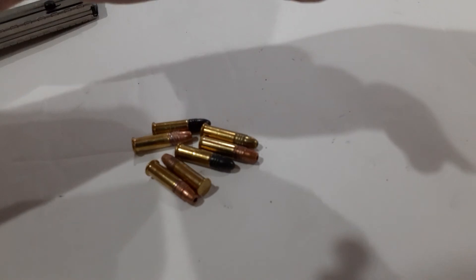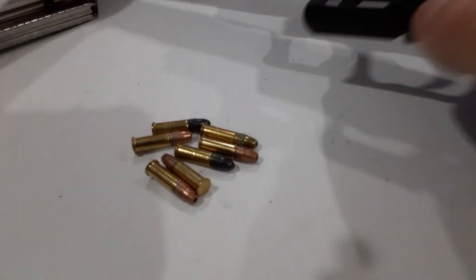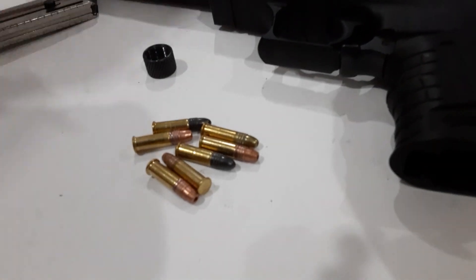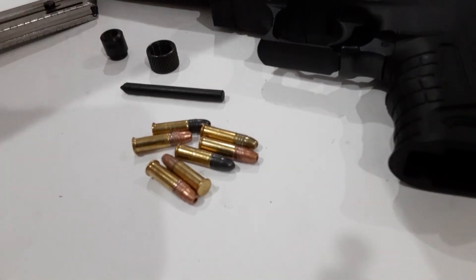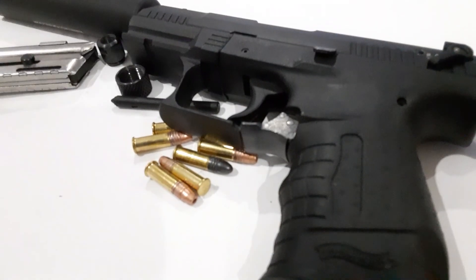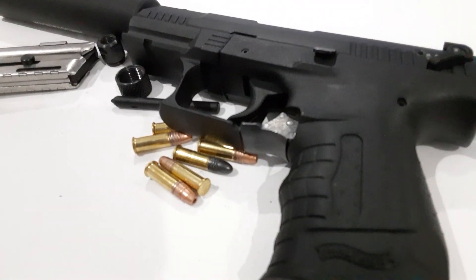I was kind of curious about that — I guess with a little bit of searching on YouTube I'd be able to figure all that out. Anyways, that's where I'm at with this one, guys. Just a quick breakdown — showing you guys how to field strip the Walther P22. Have a great day.